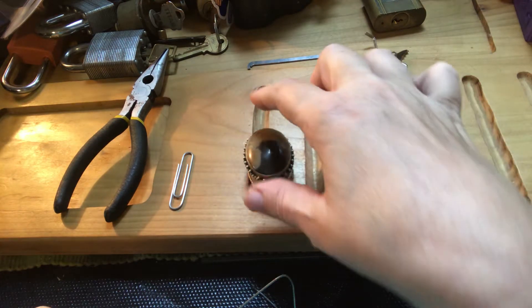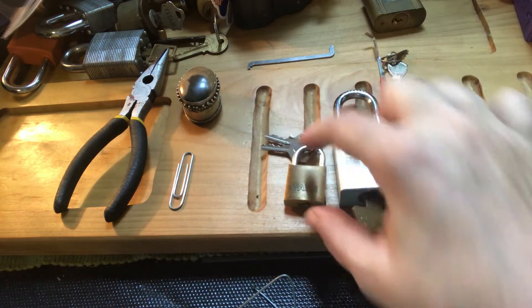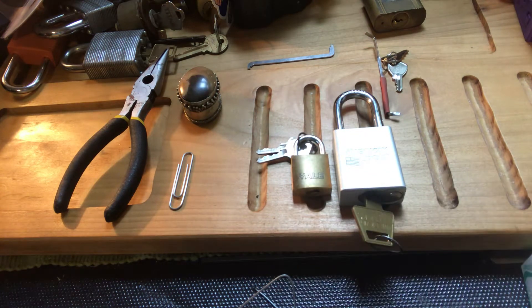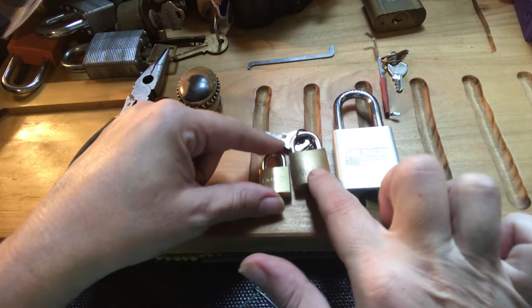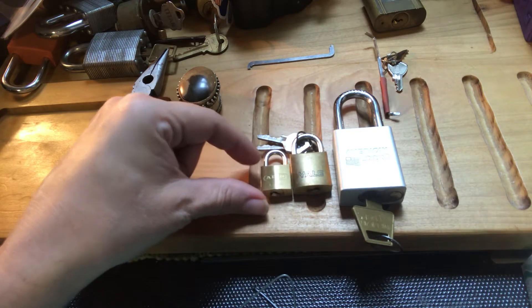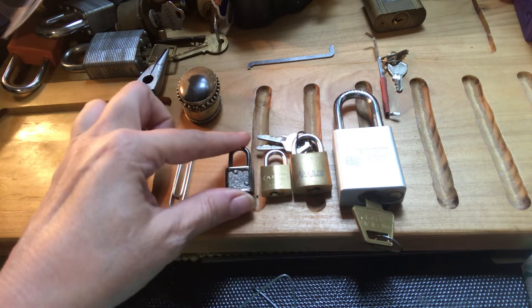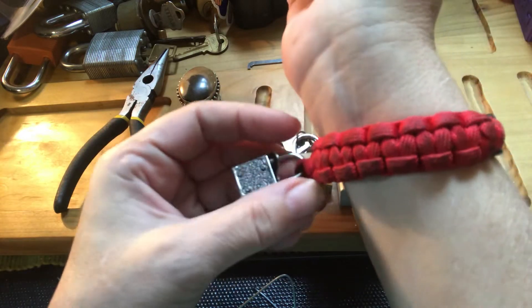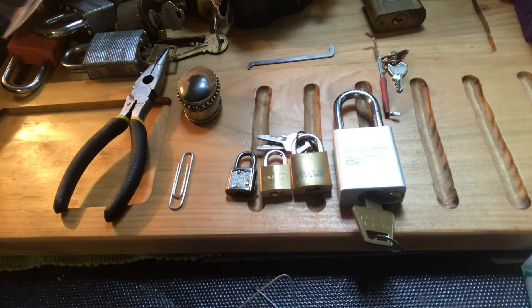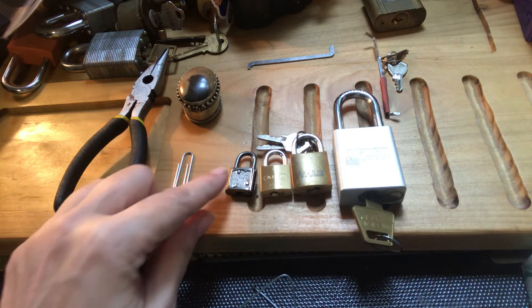At first I thought it might have been my Yale — that's a tiny little Yale. And then I figured my Abus 6520 was my smallest. But no, that's not the smallest. And I thought maybe this one — I got one just like it on my bracelet from Cherokee. But that's not my smallest either.